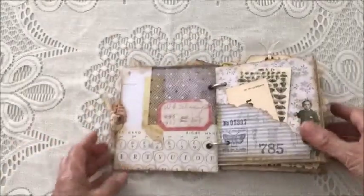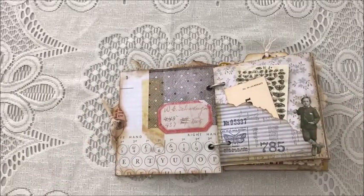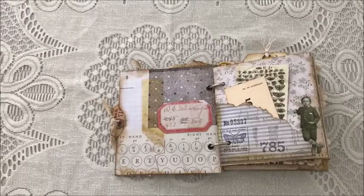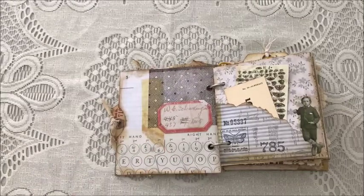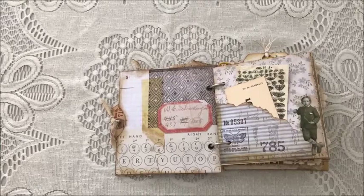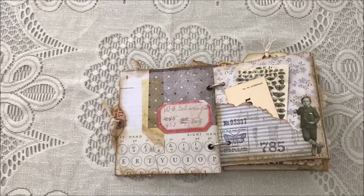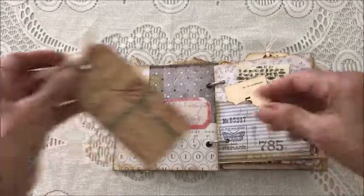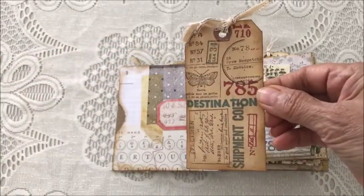The inside front cover has some designer paper that was left plain or without any embellishment, so you could add maybe a photo or some journaling entry. There is a pocket on the side with a tag that's been stamped.